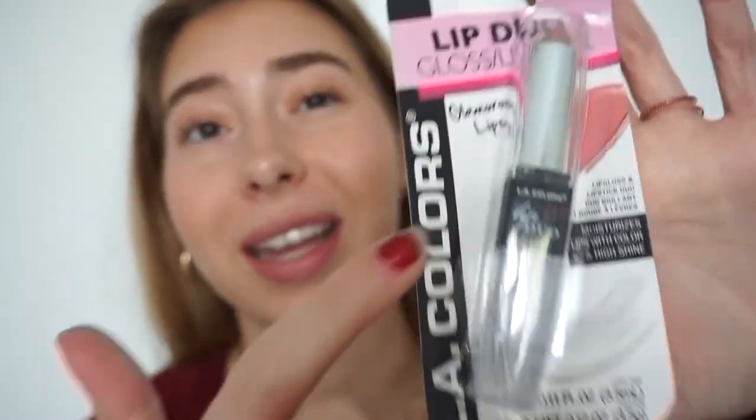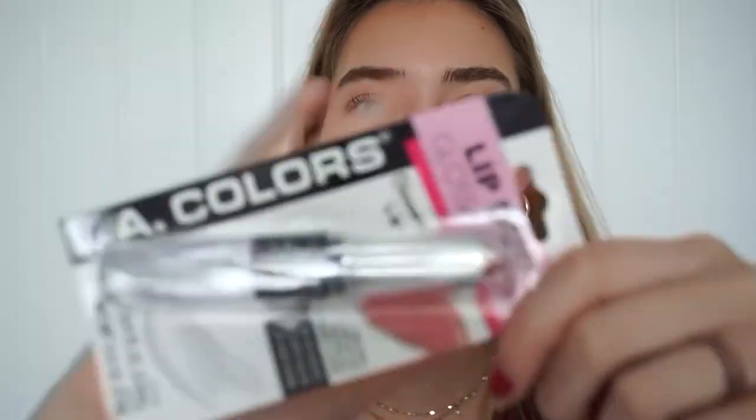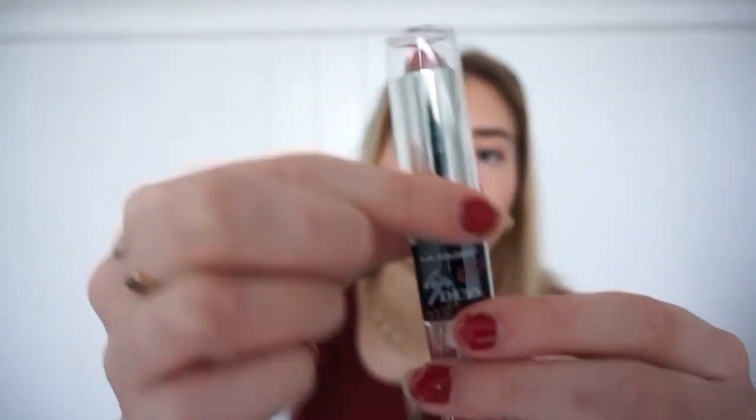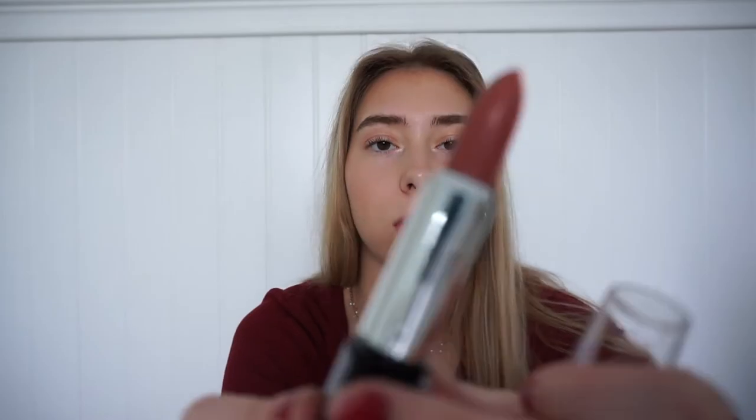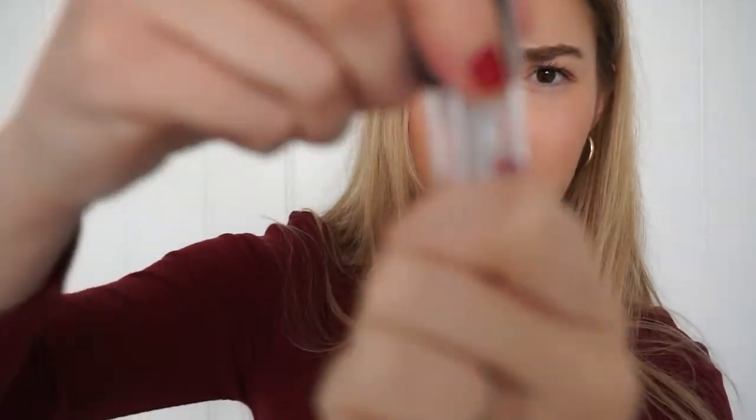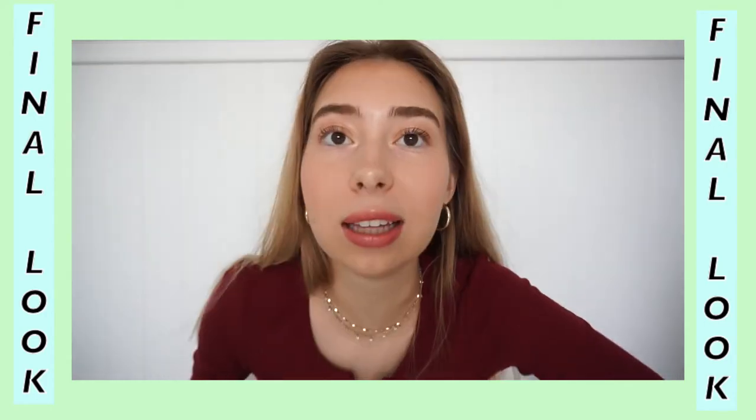I'm actually going to be keeping all of these and using them in my makeup routine because they're pretty good. The last product I'm really excited about — it comes with a lipstick and a lip gloss. It's by Ellie Colors, the color is Clarity. It's cute, except it kind of slides on and off, which isn't great. The color is a bit dramatic so I hope I don't use too much. Finally, the lip gloss — oh, it tastes like bubble gum! I don't know if I like this color for an everyday look, but for fancier things I would definitely wear this.